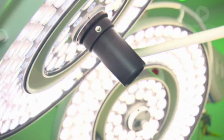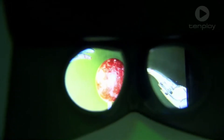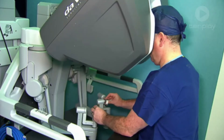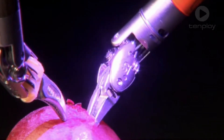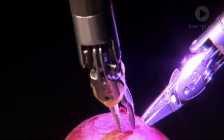Normal surgery only shows us images in 2D, but our robot has two cameras that see in 3D, just like a pair of human eyes. When the surgeon operates the robot, they are able to see very clearly inside the body in spectacular 3D vision. The robot's cameras can also magnify up to 10 times.